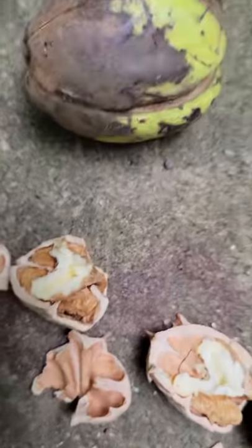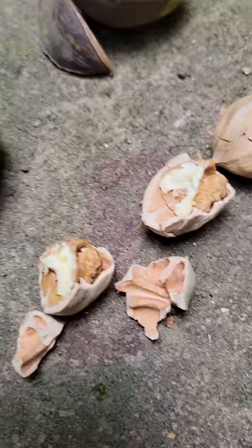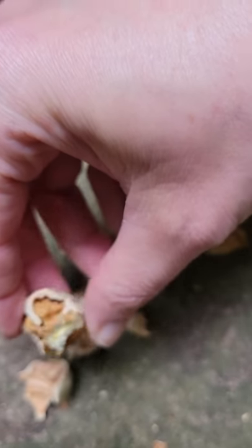Look at that. Beautiful. Oh my, ladies and gentlemen. That right there is where the money's at. These things are incredible. Love me some hickory nuts. Should have brought a bag with me.